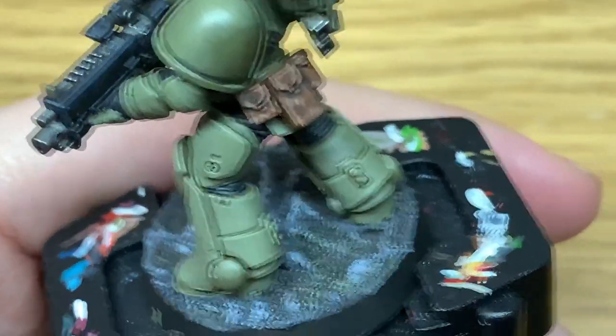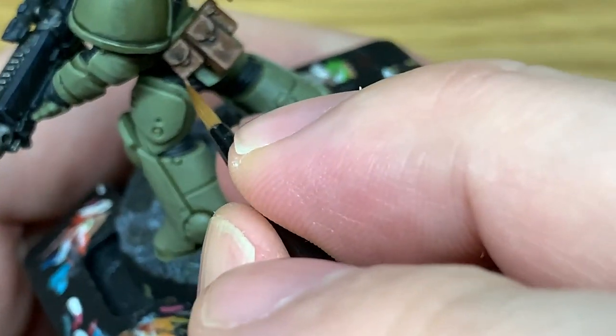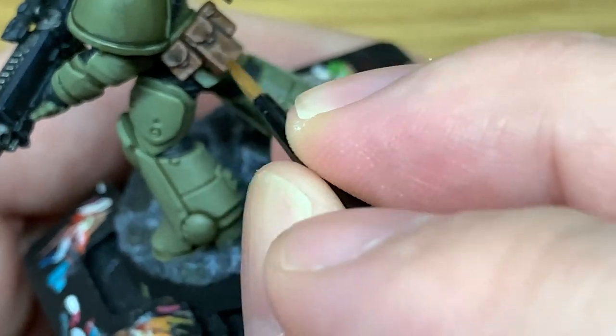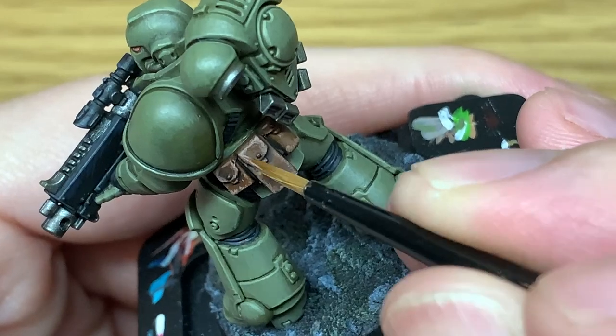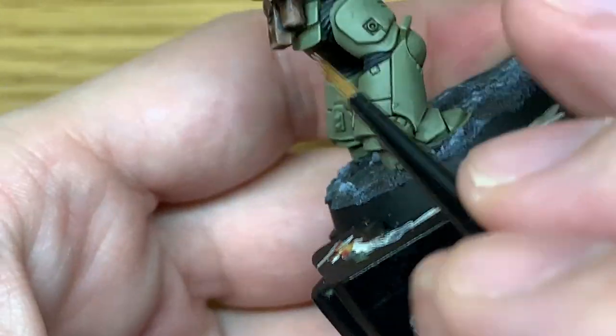We're going to add one final bit of Citadel Rakarth Flesh to the previous mix and give a final rough highlight to where we just did the previous ones, giving them slightly lighter parts in the centre so they stand out and look a little bit more scuffed.